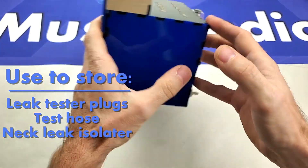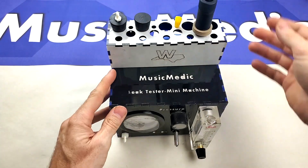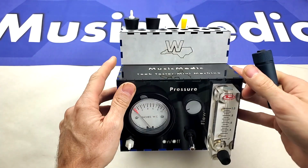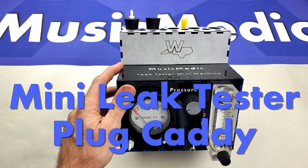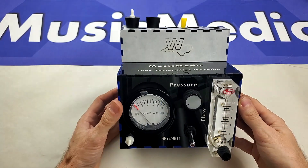And you can even store a neck leak isolator on the top as well. This is the plug caddy from Music Medic for the Mini Leak Tester. If you have any questions about this, feel free to contact us. And until next time, happy repairing.